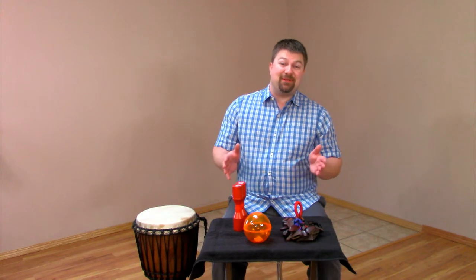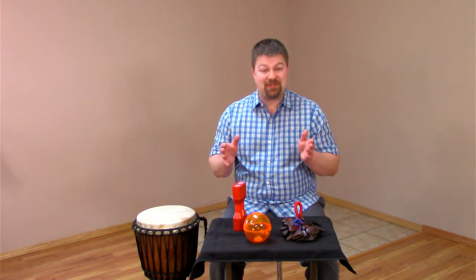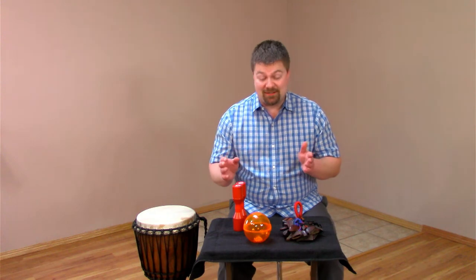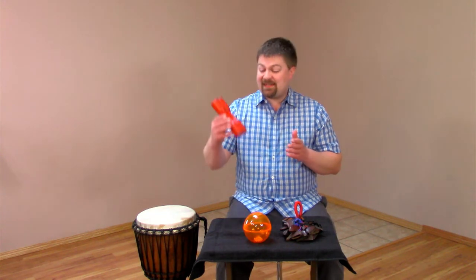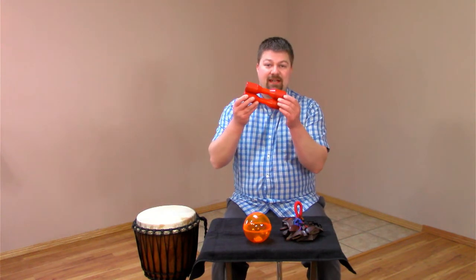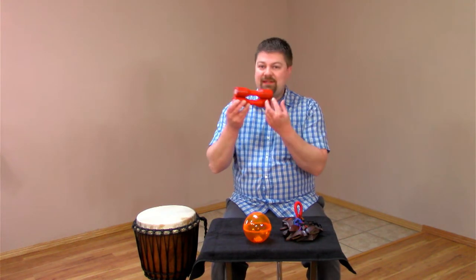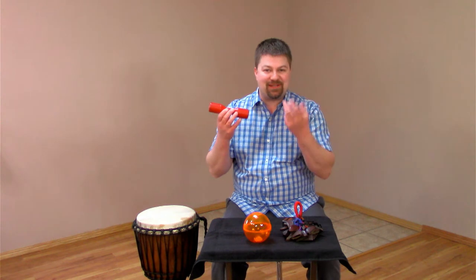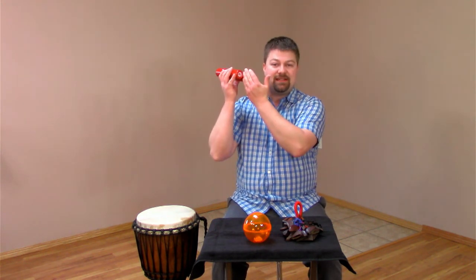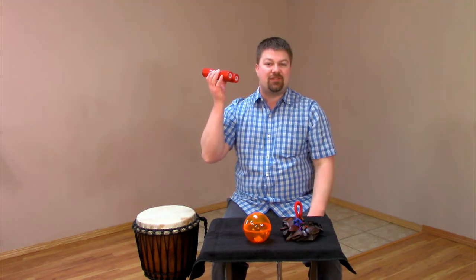I've got a lovely little table here full of shakers that we used on our album. I'm going to give you a little tour because I'm a bit of a shaker geek. Now this is a fairly standard shaker, just a canister shaker, full of beads or some other small granular substance that just makes a percussive sound when it strikes either side of the shaker.